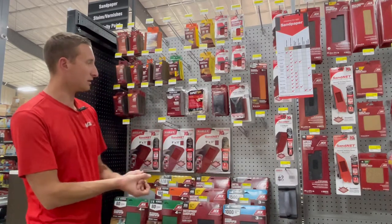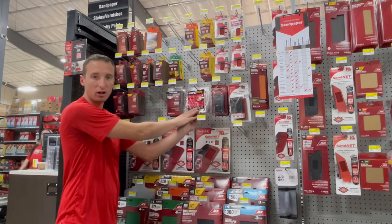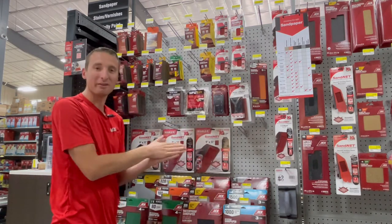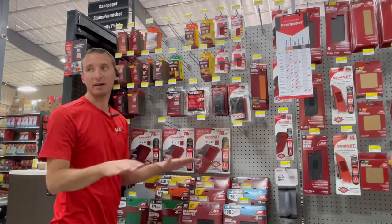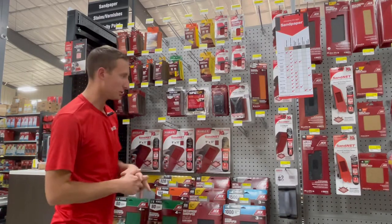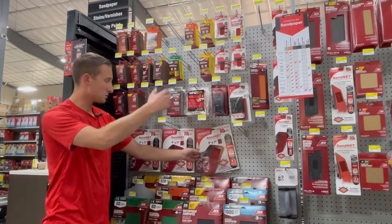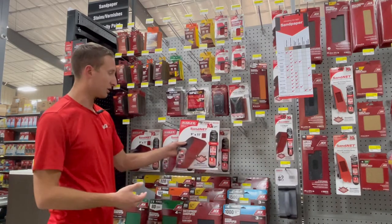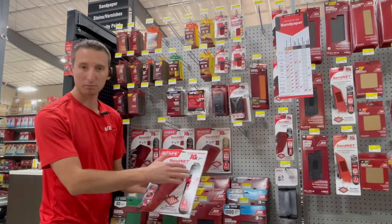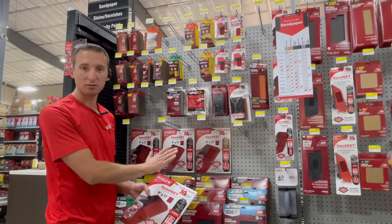We do have a rubber sanding block and a tack cloth. The tack cloth is great for absorbing the dirt and dust that comes off sanding so that you can clean up and have a good surface to apply a clear coat or stain. We've also got these sanding nets here that you can shake off, vacuum up, or wash — and you can cut them up to fit your machine. This section we're going over is our hand sandpaper stuff; the next section is for power sandpaper.